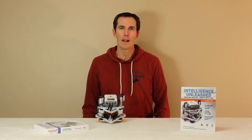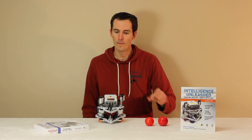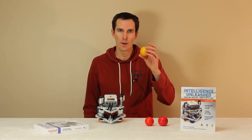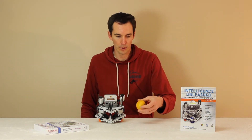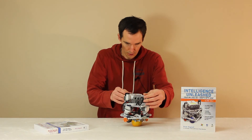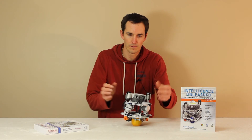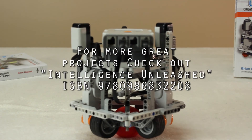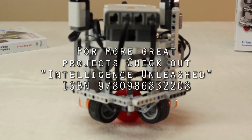We've already seen the ball bot balance on two different types of balls — the regular NXT ball and a billiard ball. I want to see how far we can push that by balancing it on an orange. This will be the first time I've tried this and I'm really curious what happens. Here we go. No chance.